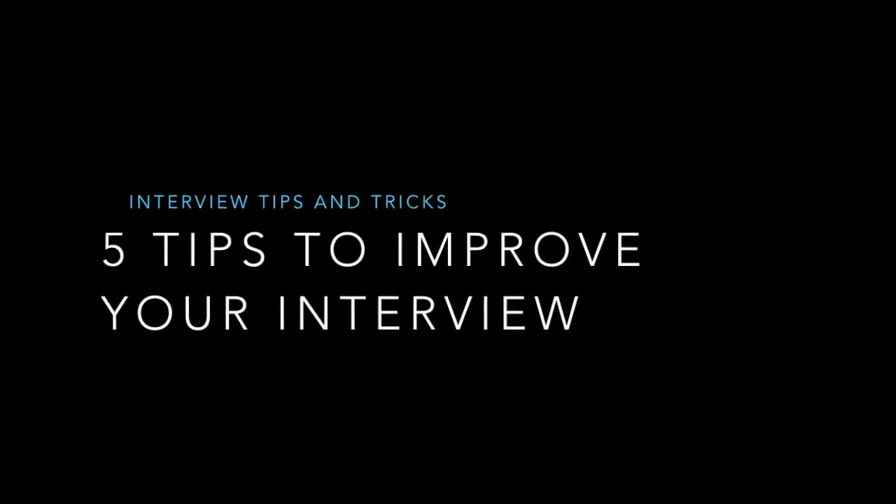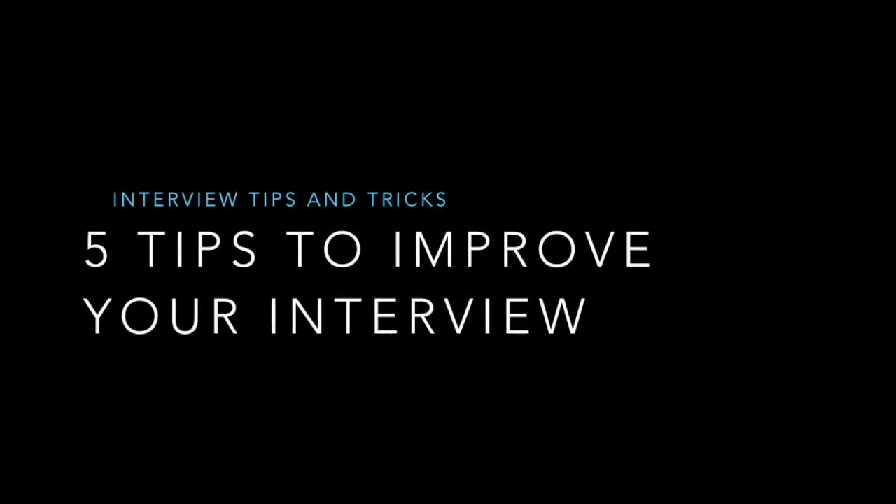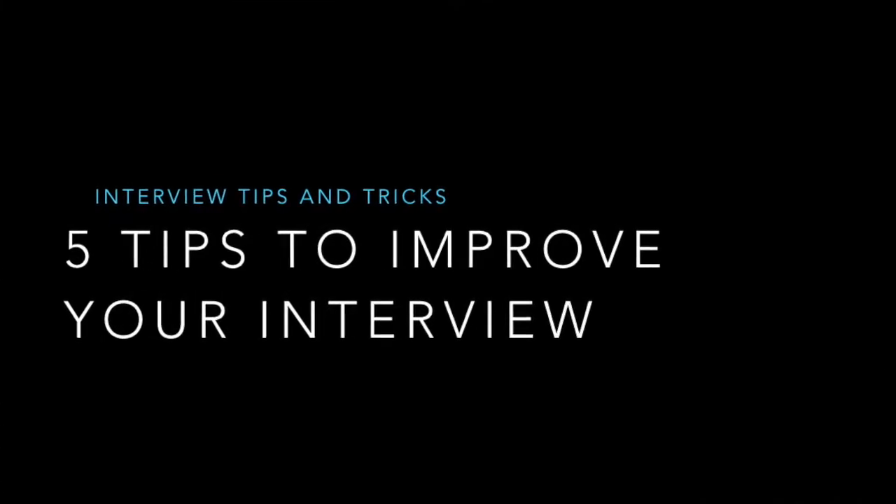Welcome to Coach Estrada's PE channel. We've got five tips to improve your interview.